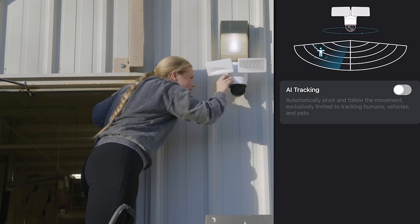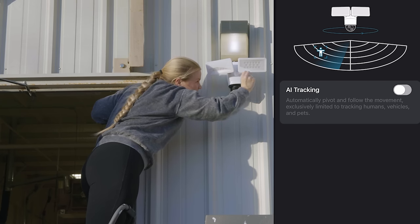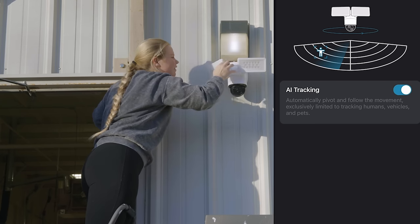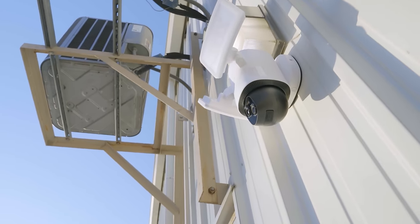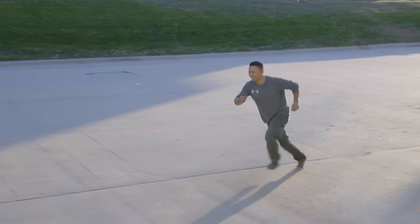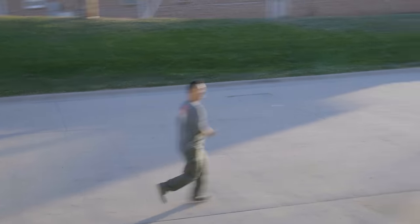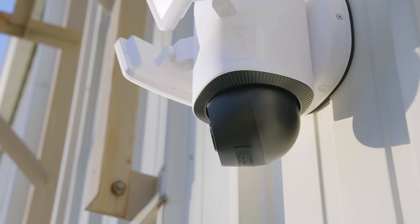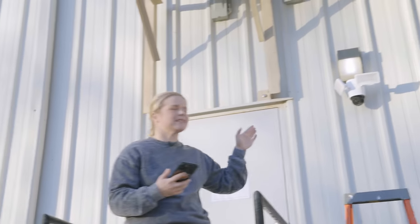AI tracking — it will automatically pivot and follow the movement of exclusively human beings. All right, Tony, is it on you? He's agile! He's going too fast for it. Oh, there it goes. All right, it looks like it maybe stops momentarily but it's got you the entire time, keeping you in frame the entire time. It's the zoom and the wide all at the same time, and you never leave the frame.